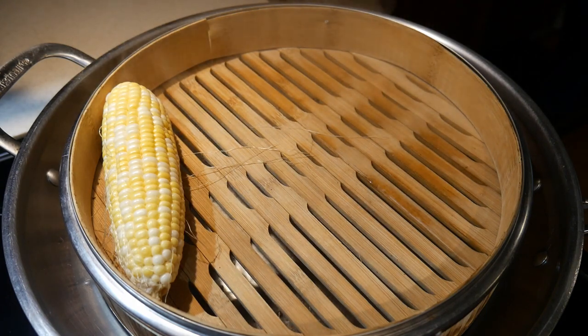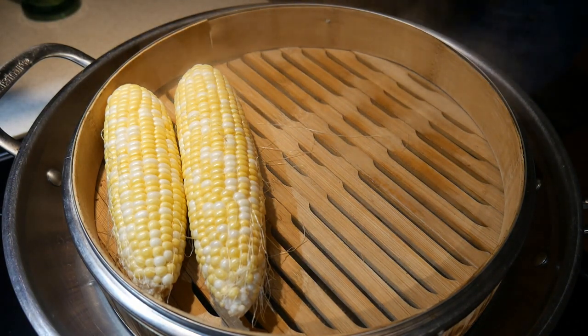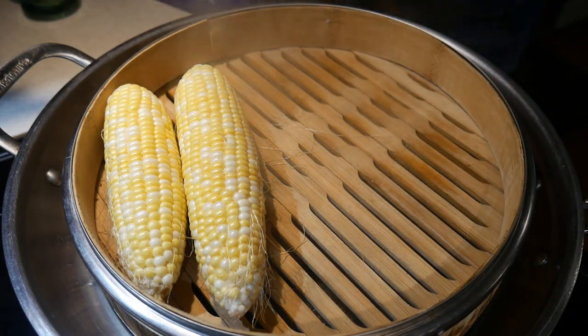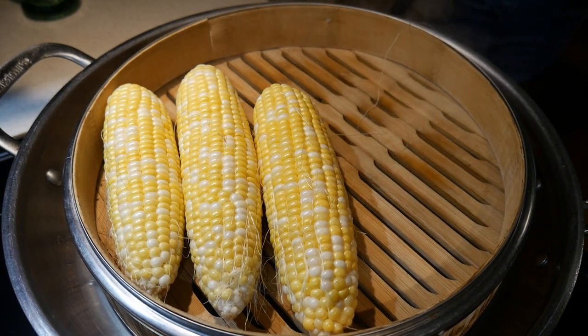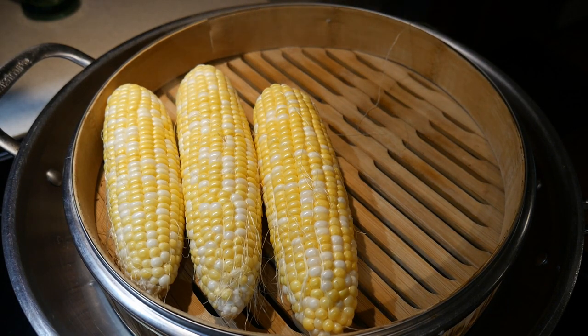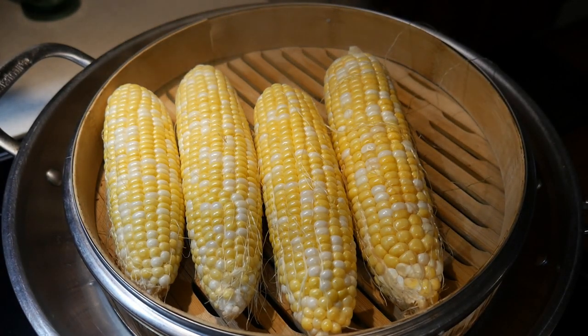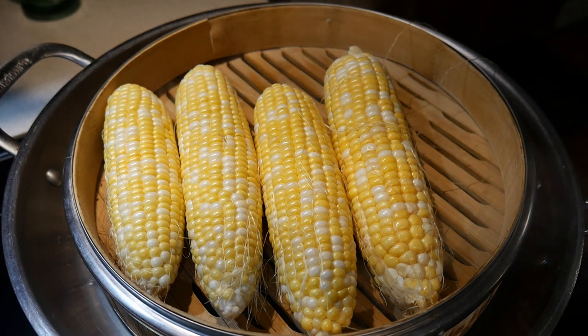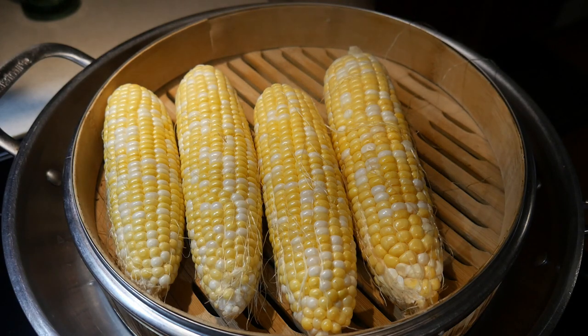The bamboo steamer is a great way to steam sweet corn. Most people cook sweet corn by boiling it in water, using a microwave oven, or grilling it — but all of these methods are rather laborious. In my opinion, the bamboo steamer is probably the best way for cooking sweet corn. As you can see, a 12-inch bamboo steamer can accommodate quite a few ears of sweet corn, and I think I could fit another piece in there.